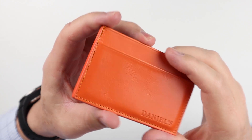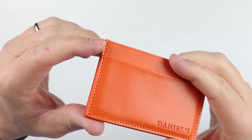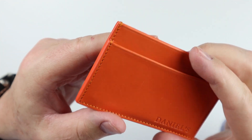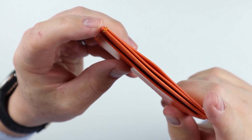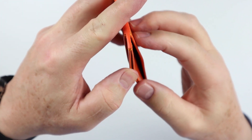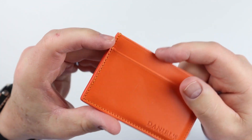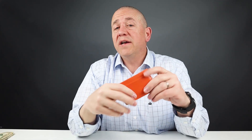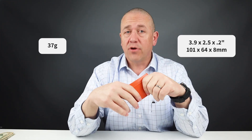Another thing to look at is the stitching. We can see it is machine stitched — and that's fine, most wallets are — with a double stitch at the top. That's important in all wallets, especially high quality ones, because it prevents the wallet from ripping open over time and ensures it stays secure. It's priced at $95 and is a three-pocket slim wallet. It measures 3.9 by 2.5 by 0.2 inches and weighs 37 grams.